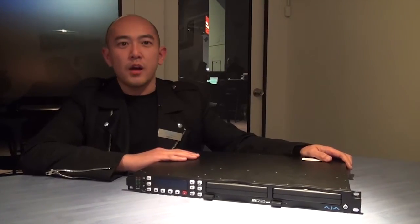Hi, I'm Carl from AJA. I would like to introduce a couple of new products we introduced at NAB 2012. This is one of them — it's called Keypro Rack.